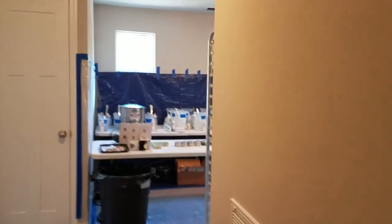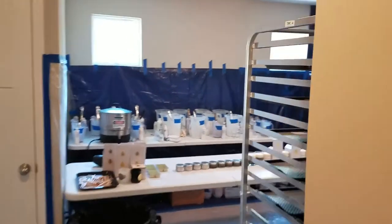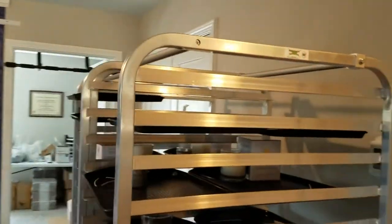Hey, what's up YouTube? I'm Shane from Crown and Crest Candle Company. This is your official tour of my giant warehouse. No it's not — it's my house.